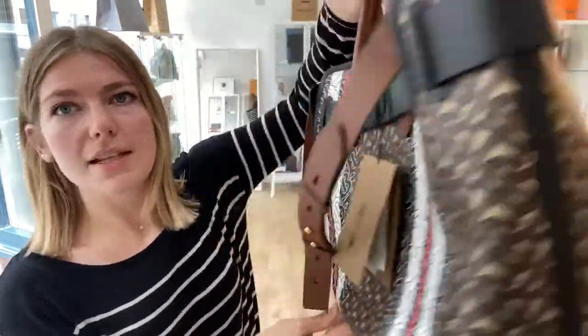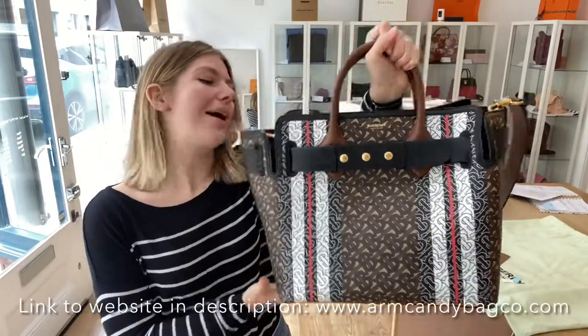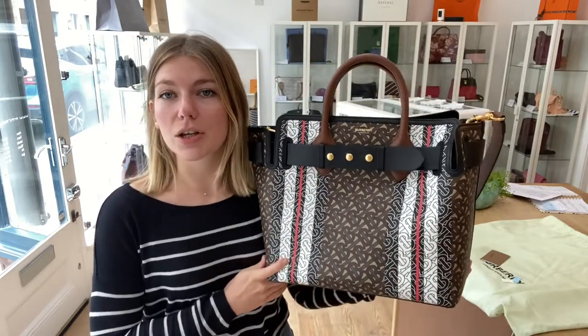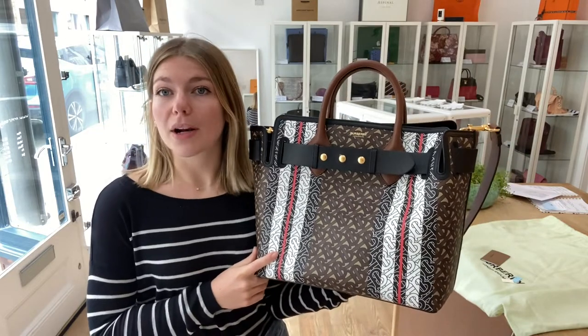Just overall, it's good as new. So if you absolutely love this Burberry belt bag, make sure to check it out on the website — the link is in the description. If this isn't your thing and you aren't a Burberry person, we also have loads of other beautiful brands on our website.